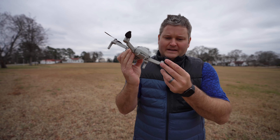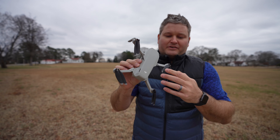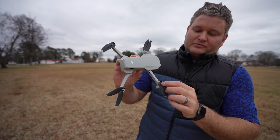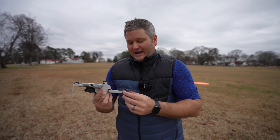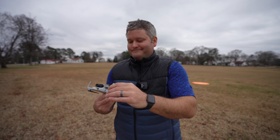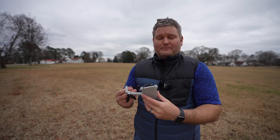I hope future versions of the Mavic Mini — and also future versions of the Mavic Pro line — include USB recharging. For the Mavic 3 I'm expecting USB recharging capability, modular camera without tools required, and something as good or better than the one-inch sensor Hasselblad camera present on the Mavic 2 Pro.